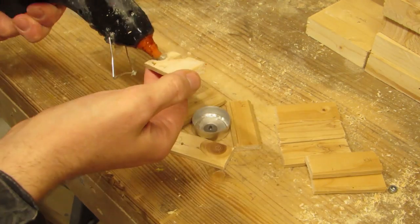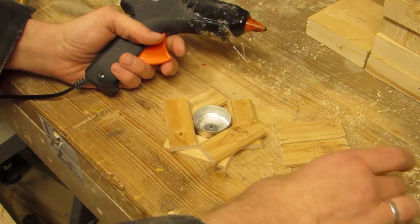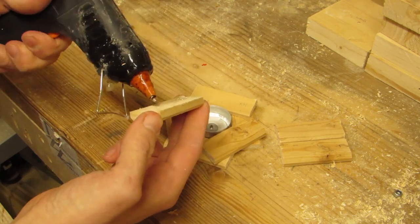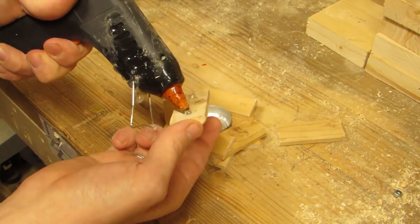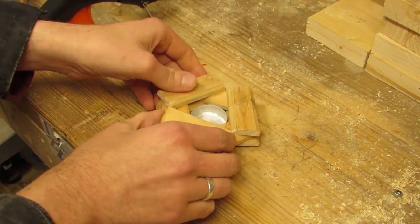The hot glue gun! An unexpected contestant, and it takes advantage of the fact that no one ever laid down any rules that the tea light hole has to be made by removing wood. This actually used to be an offcut from the board that yielded the other planks.